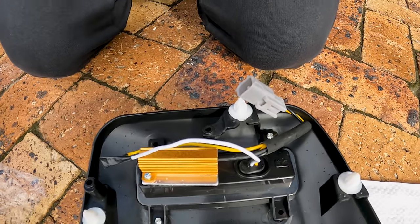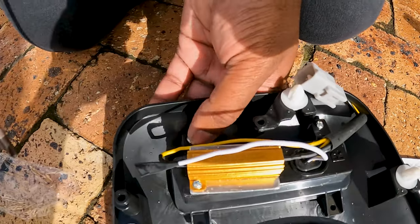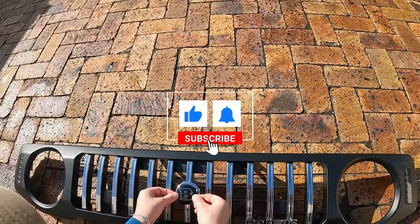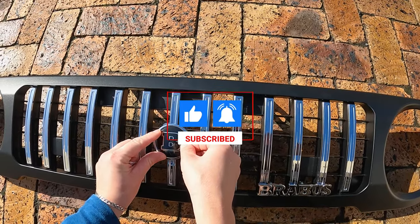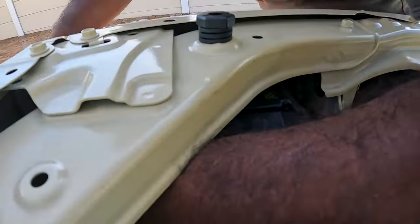Attach the left and right lights by noting the L and R symbols on each light, and use the supplied screws. Step 11: If you're installing badging, ensure that everything is secured and tight, as you will not be able to make major adjustments to positioning once the grill is attached to the car.